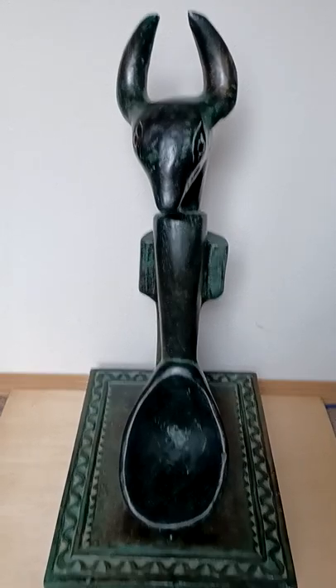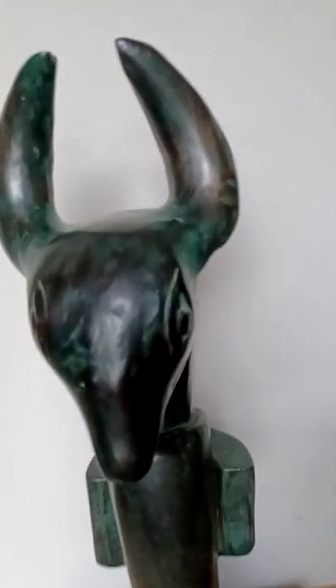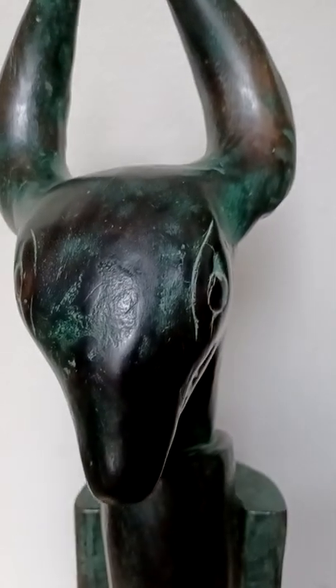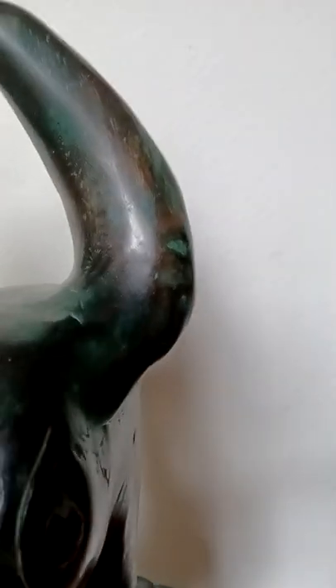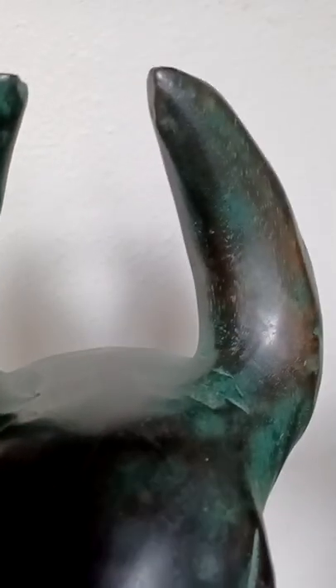Taking a closer look, we can see that the wood itself has been stained a very dark green, although there are dark wood highlights showing through as well, as you can see on the horns or ears, depending on your interpretation of these shapes up here.